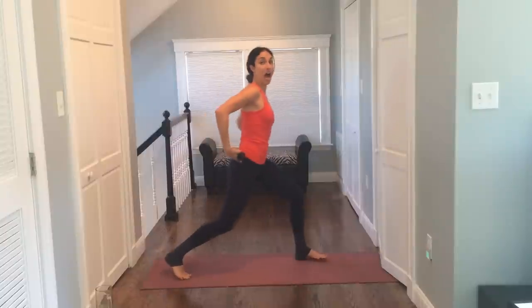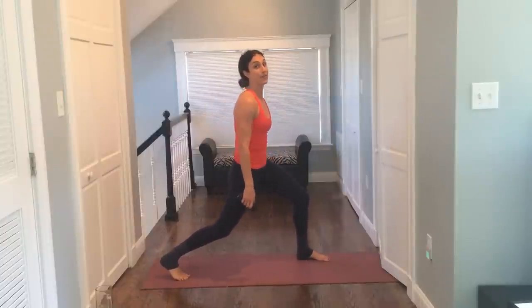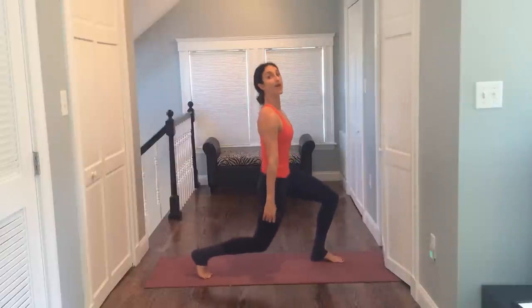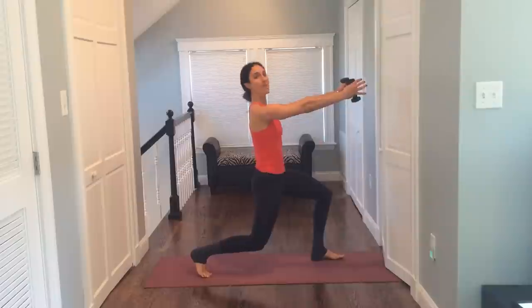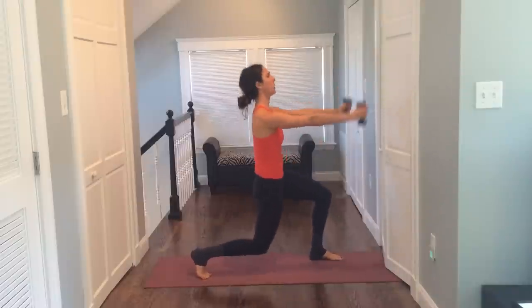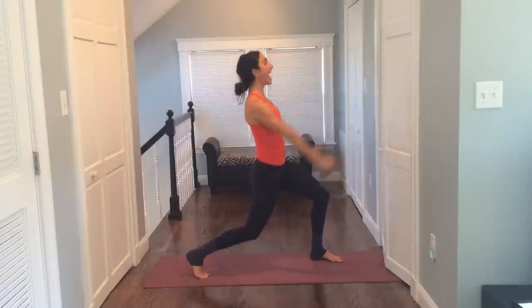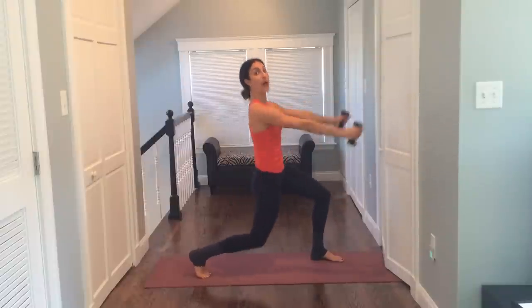Turn your body. Tuck. I have my right leg back behind me. Your right leg is behind you. Tuck your tailbone under and start to pulse it down. You take the arms up and down, up and down. Exhale! And down — get that right leg low. You take it eight, seven, six, five, four, three, two. Let's hold the arms up.